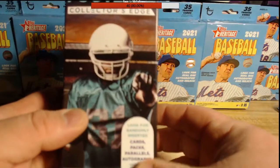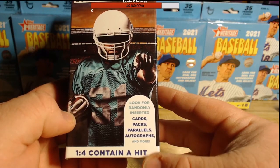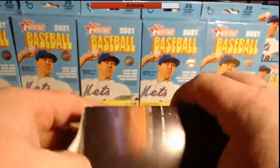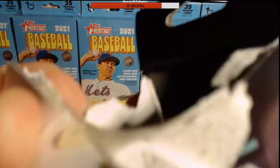Let's open this football Collector's Edge. It says look for randomly inserted parallels, autographs and more — one in four packs contains a hit. Let's see if ours is the one in four. The Walgreens I got it from said they hadn't received cards in a month. The top piece is all glued together — is that a good or a bad sign? I see two packs inside.